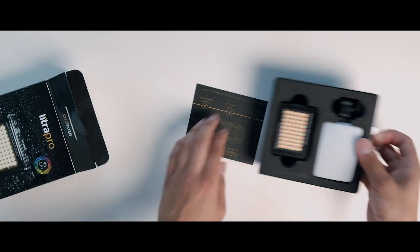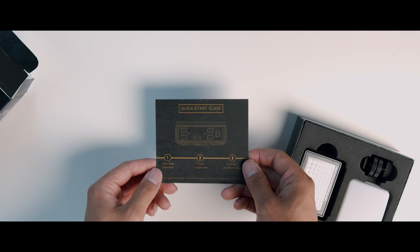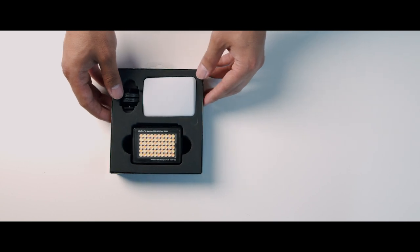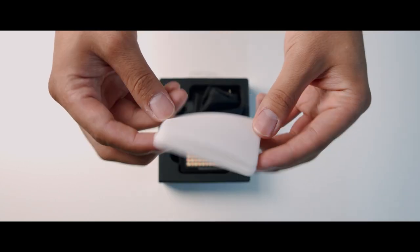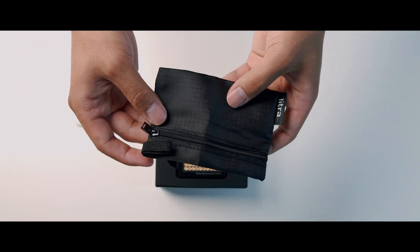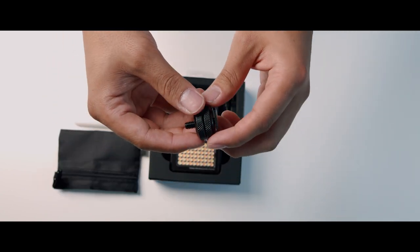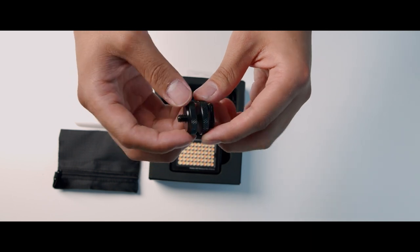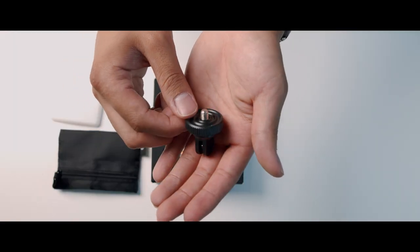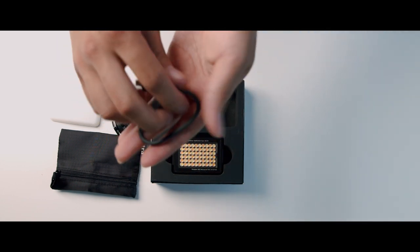Once you open the box you'll first see a quick start guide card with steps on how to download the app. Inside you'll find the Litra Pro light itself, a diffuser, and a little carry bag — great for traveling and big enough to carry a few accessories. You'll also find a cold shoe mount, a GoPro mount for action setups, and a USB charging cable.